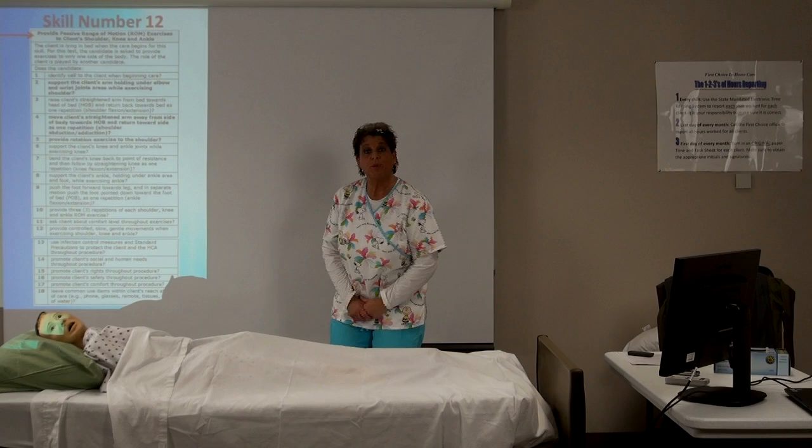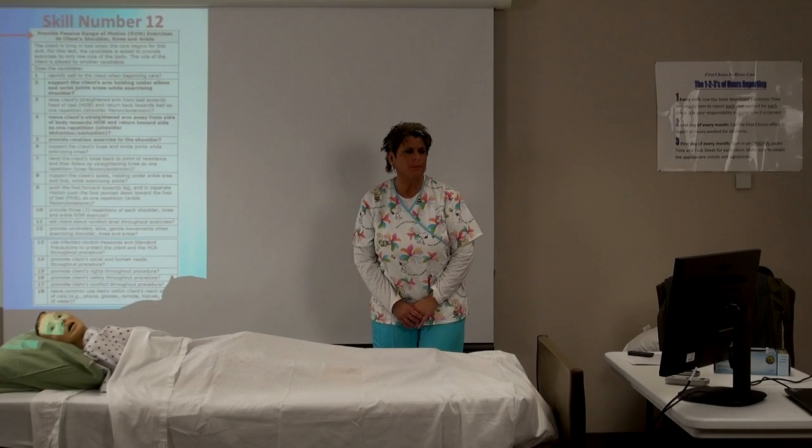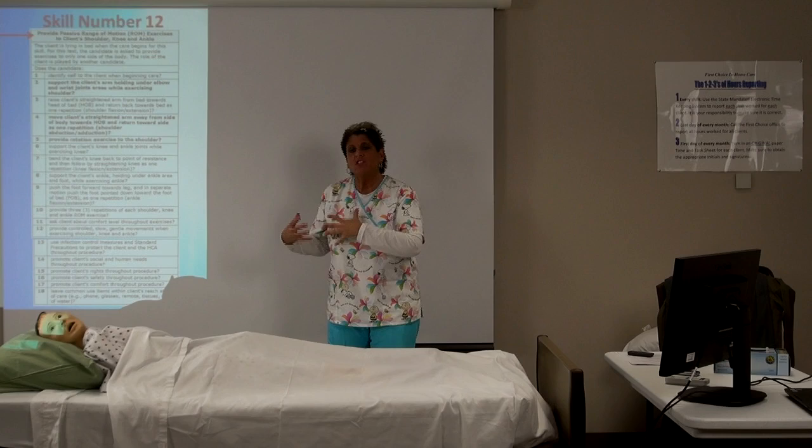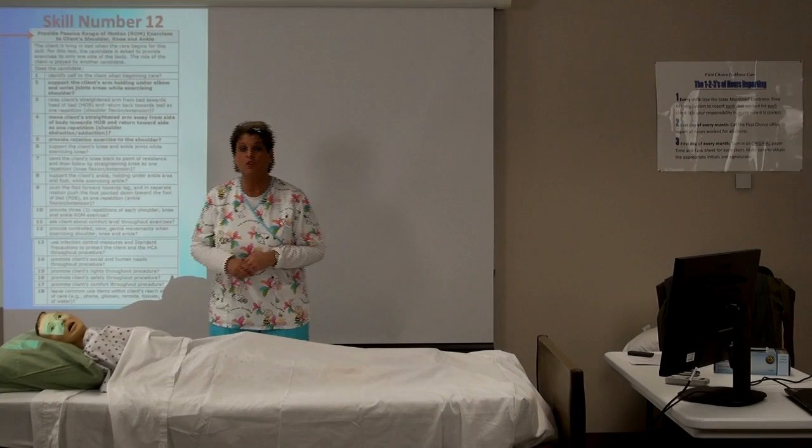Our next skill will be providing passive range of motion, or ROM. Range of motion is performed on the shoulder, arm, knee, and ankle. We're actually doing range of motion on the shoulder, but you're going to be doing it with the arm, the knee, and the ankle or the foot.